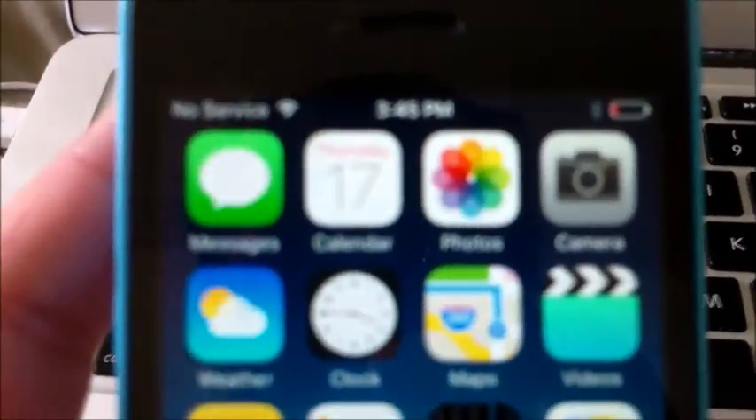The battery's low, so we'll be right back. Quick update — we did get it activated according to the agent. Everything is restored, and we are now going to mess with the apps in a few minutes.